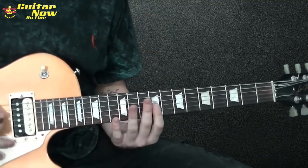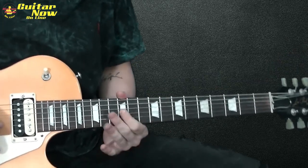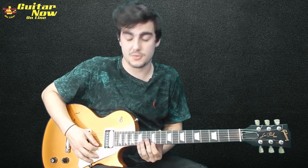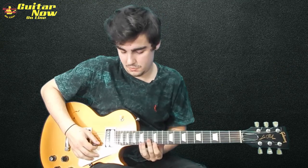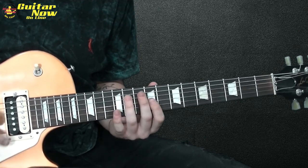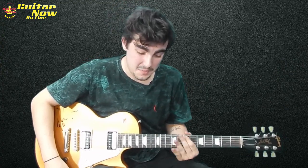Agora a última parte pra acabar o solo: um slidezinho aqui pra 12, bend na 14, volta pra 12, bend de novo, volta pra 12. E aí um slide — do que você quiser — pra chegar na 12. Vibrato, e aí você vai descer na escala menor harmônica, aqui no diminuto — quase um arpejo diminuto. Essa aí é bem complicadinha. E aí um vibrato aqui na casa 7, bem forte também.